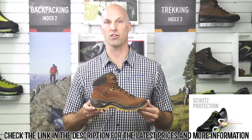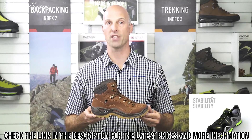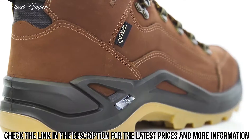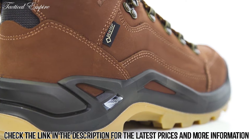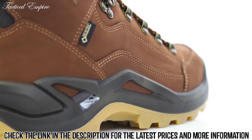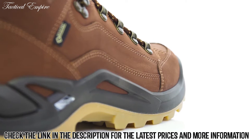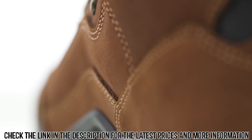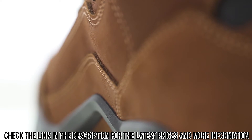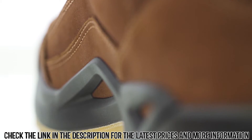It ensures that the foot is well supported all around for increased stability and protection, especially on unstable terrain. The Renegade GTX Mid sets a benchmark for multi-function hiking boots, thanks to its design, its stable nubuck upper leather, and an innovative sole construction. It can be called into duty for a wide variety of needs, from urban exploring to everyday uses, and of course, hikes on groomed trails.